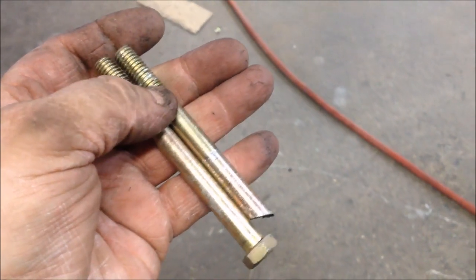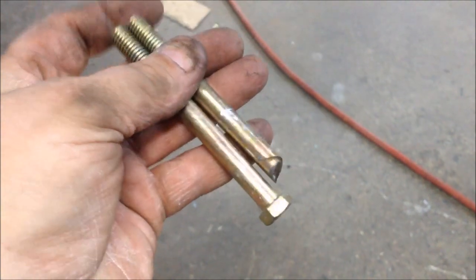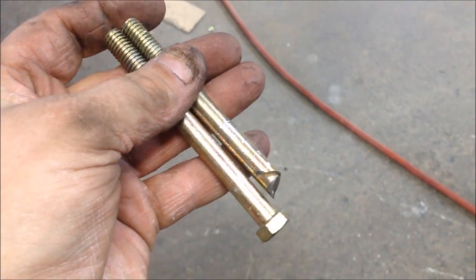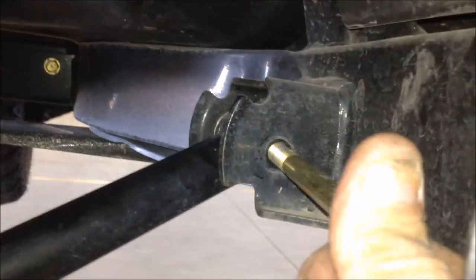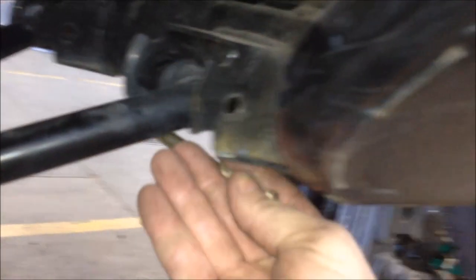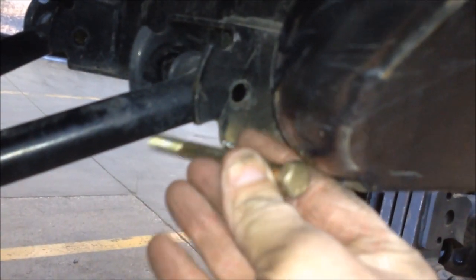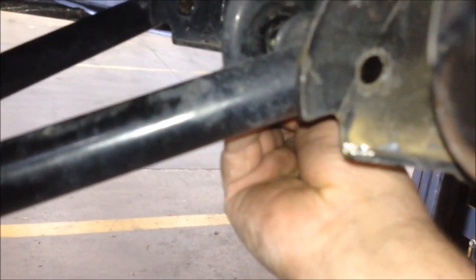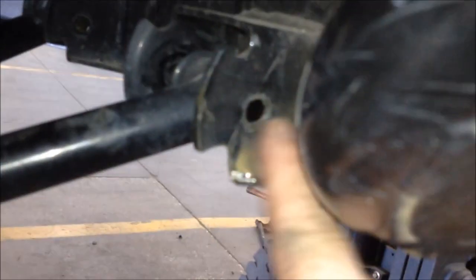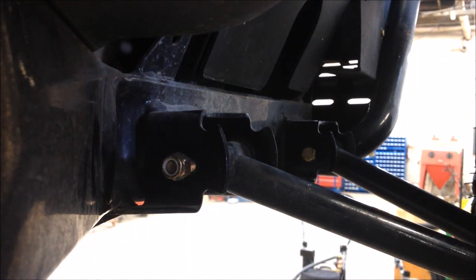Next you want to replace the bolt that you cut the head off of. Carry a bolt with you when you go so you can get the right length. Go ahead and get your bolt slid through the A-arm support bracket. If you remember, we couldn't get the bolt out this way because it hit the frame, so we're just going to flip the bolt around and come in from the other direction. Put the bolt through and then put the nut on this side so that way we'll have plenty of room.